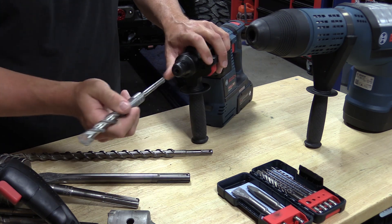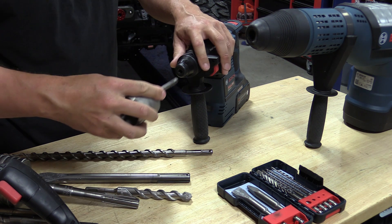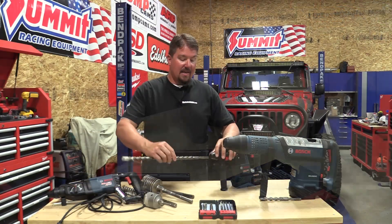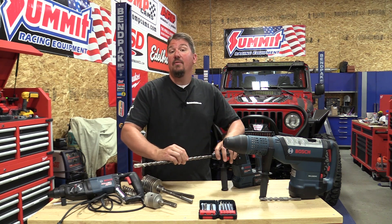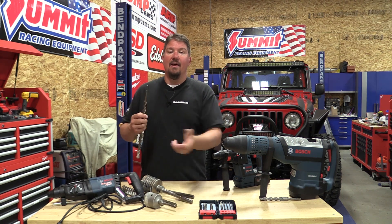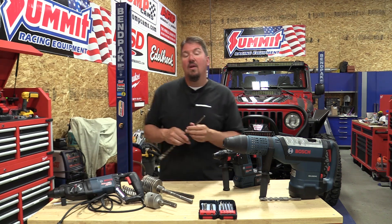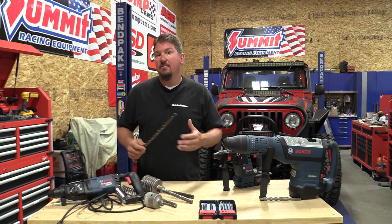What started out as SDS was something that Bosch invented to basically give you an easy way of connecting and removing the bit from the drill, but also allowing the hammer operation to move that bit in and out — to allow the hammering of the rotary hammer to crush and dissolve concrete and aggregate, and allow the circular motion to pull it out of the hole. They needed something that would last a long time but still give the bit a little bit of movement.